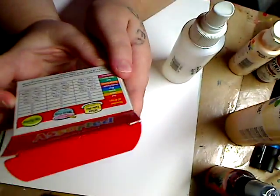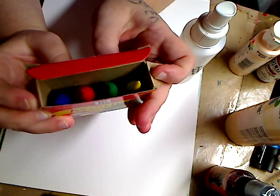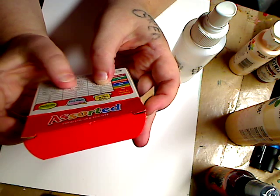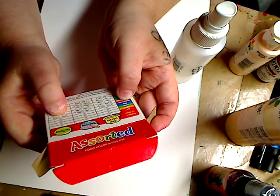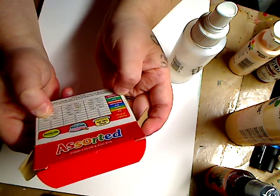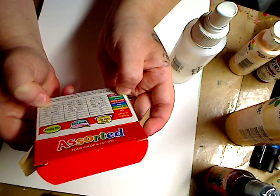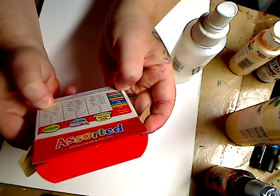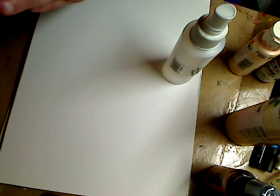The food coloring comes in all the colors. On the back it tells you how to mix colors - for example, to make purple, you can put five drops of red and fifteen drops of blue. For orange, yellow and red. For teal, blue and green. For mint green, more green than yellow. For dusty rose, about double the red to blue - so two drops of red to one drop of blue. There are all kinds of different colors you can do.